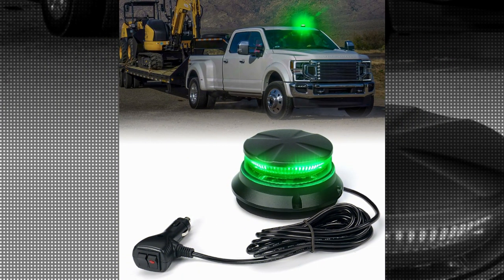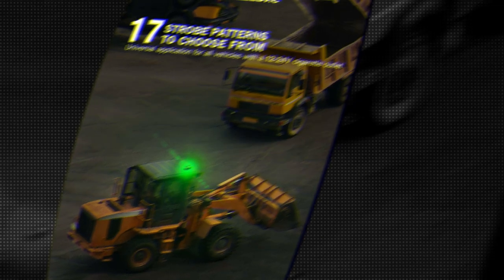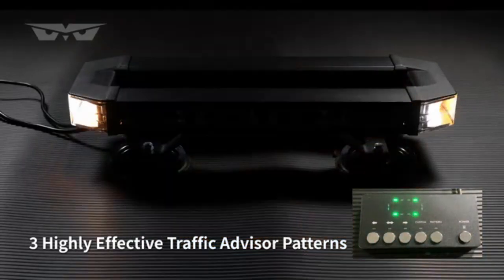One notable feature of this beacon light is its vibrant green color, which is highly visible even in low-light conditions. Whether you're using it for emergency purposes, construction sites, or any other application that requires attention-grabbing lighting, this product will not disappoint.